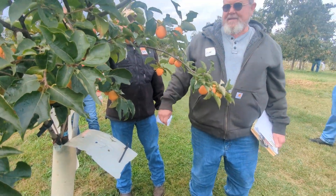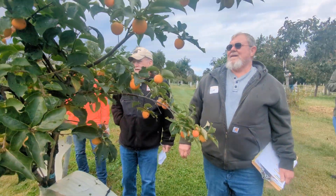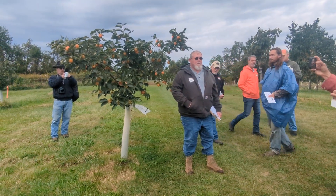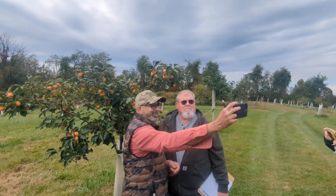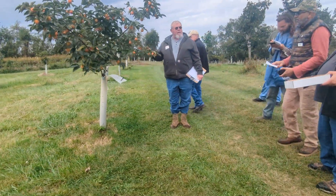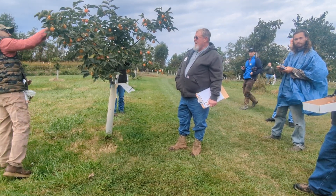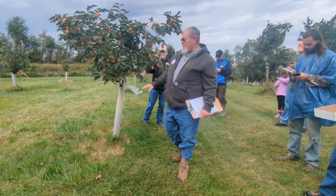Cliff, is this a hybrid? Yes sir, it is. It's a cross of Great Wall with a Rogianca male. When the fruit gets firm and done, it visually looks like a pear, but it's rated as one of the best-tasting fruits in North America for persimmon-wise.